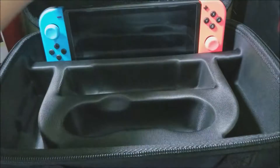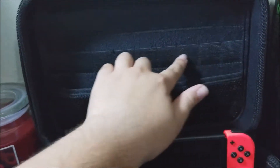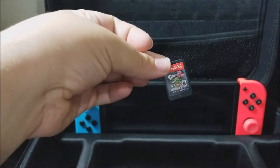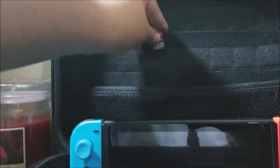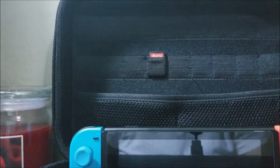Here on the back we can put either more Joy-Cons, and then here we can store up to 18 games. Right now I'm just going to put the Splatoon 2 game — this is where we're going to be storing the games. There you go.